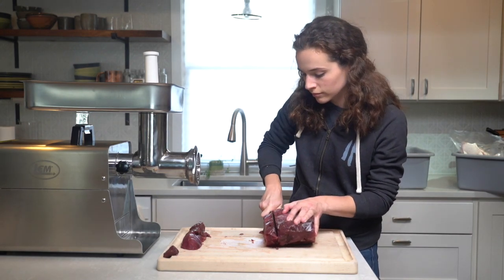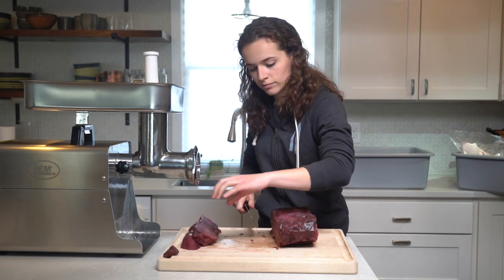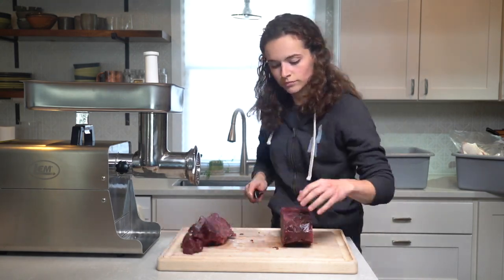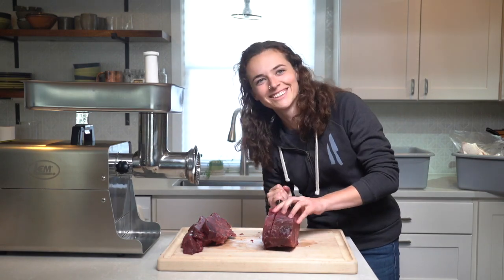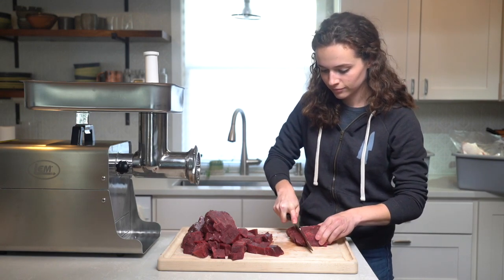I usually set aside all the meat I intend to grind while I'm butchering. This meat gets stuffed into a huge vacuum seal bag. After partially thawing out the bag, I slice the frozen meat into one-inch cuts and cube it from there. You want each piece of meat to fit inside the hole in your grinder. For this grind, I'm using 30 pounds of elk and 6 pounds of pork fat.